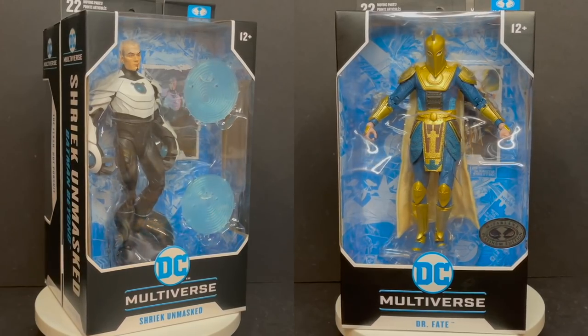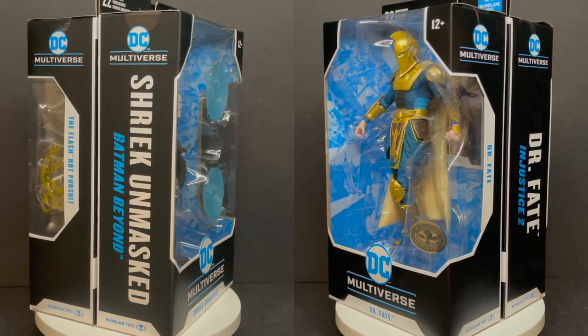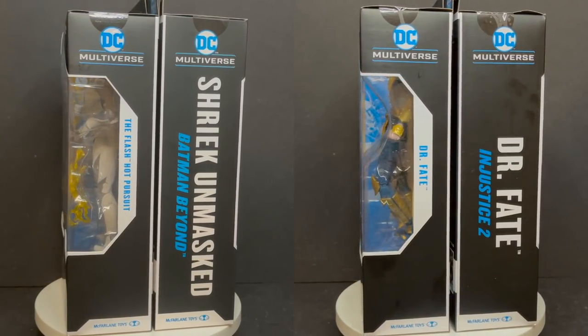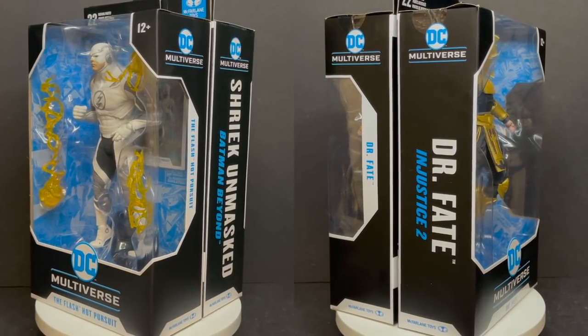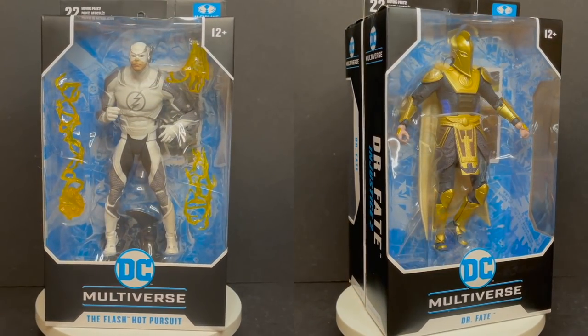I'm curious to know what you guys think about all these different Variant Chase figures. Do you have some? Do you have them all? Which ones are you after now? Comment below, let me know. Let's talk everything DC Multiverse. As always, drink some great coffee, eat some great food, but most importantly remember — have a fantastic week. Live it up. And if there's time, go out and find some of these Chase figures, and when you do, let me know what you found. I'll talk to you guys soon. Adios.